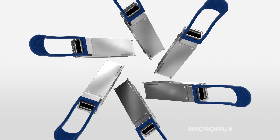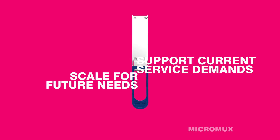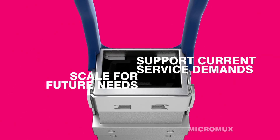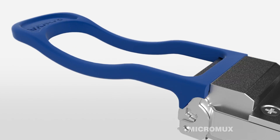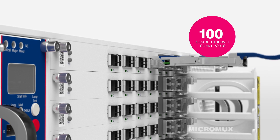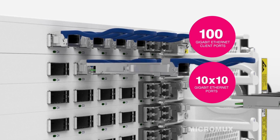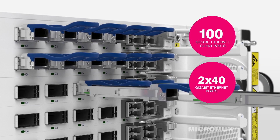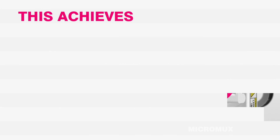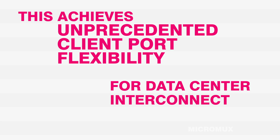With our MicroMux, customers are able to effectively support current service demands while scaling for future needs. Until now, this was a difficult balancing act to achieve. Our MicroMux converts 100 Gigabit Ethernet client ports into 10x10 Gigabit Ethernet ports or 2x40 Gigabit Ethernet ports, achieving unprecedented client port flexibility for data center interconnect applications.